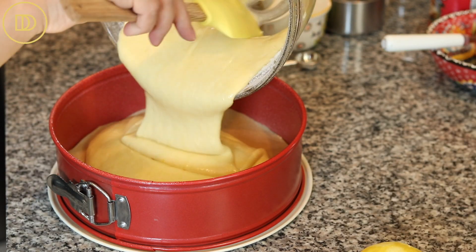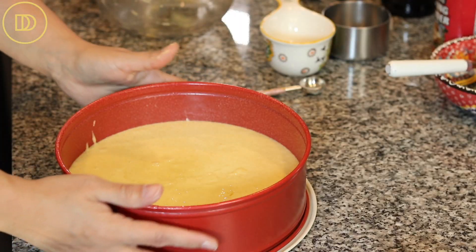I'm going to transfer all of the batter into the pan and give it a little tap. My oven is preheated to 350 degrees Fahrenheit. I'm going to bake this on the center rack for about 30 minutes, or until a toothpick inserted into the center comes out clean. It should also be golden and spring back when you touch the center. I'll show you what it looks like as soon as it comes out.